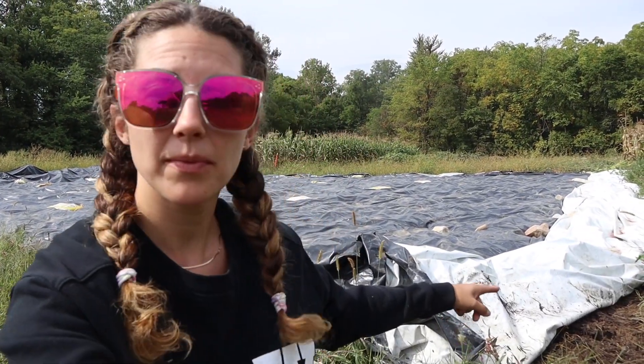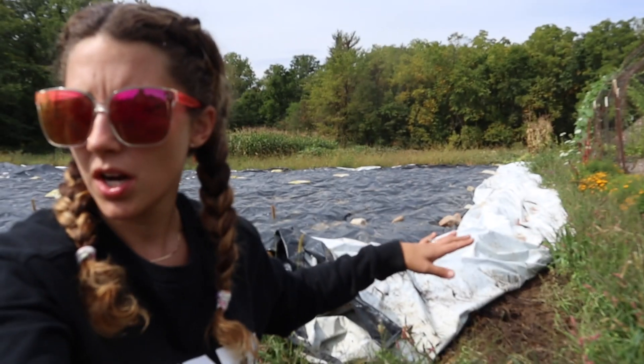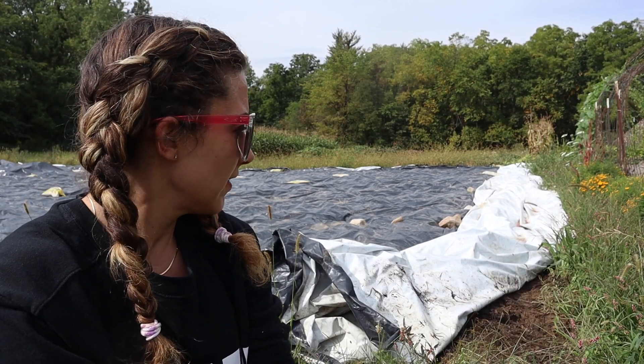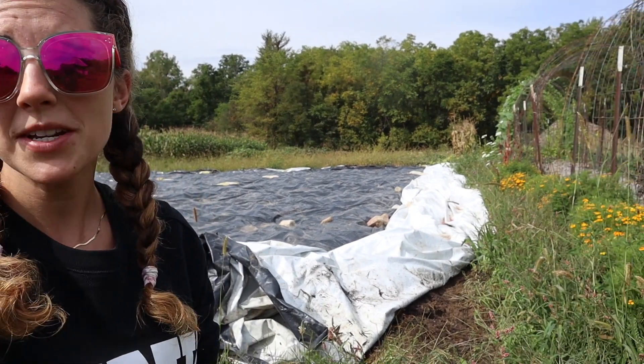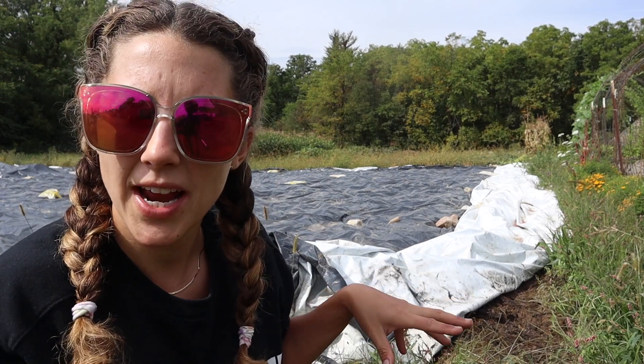I definitely should have had the camera on this whole time because we've had this tarp down since we dug up the potatoes — July maybe? Late July, early August? Can't remember. Pulled back a corner to see how it was doing. It's doing great, but there was a snake and it just looked at me like 'I've been found,' and then it just slowly slithered away.